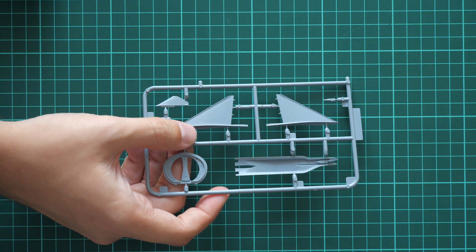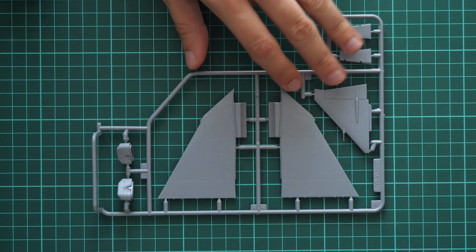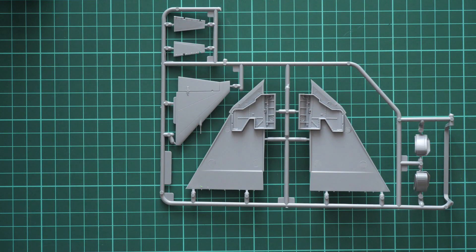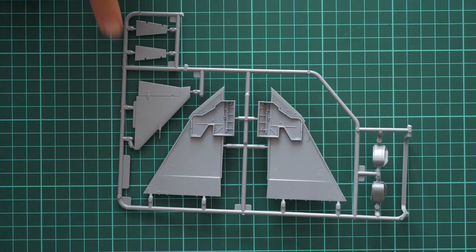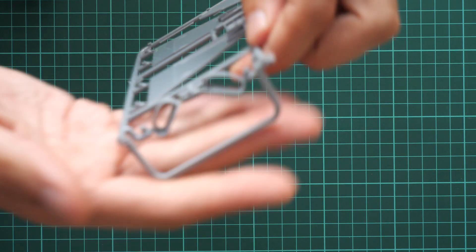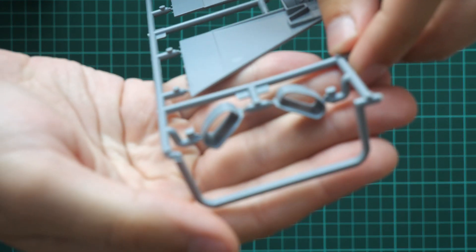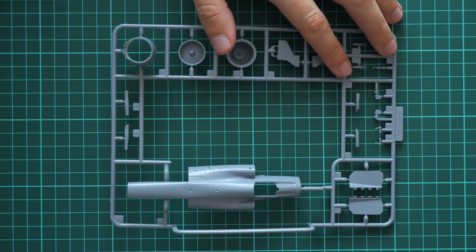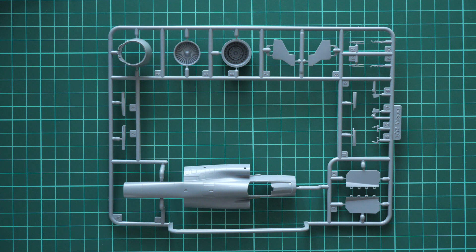Next we have the two top wing halves — as you remember we had one-piece lower half, now we have two separate top halves molded with wheel well segments built into them. We also have the tail area molded together with the rudder and pitot tube, and the frontal section of the air intakes, which is a cool solution for achieving a proper finish. Next we get the one-piece fuselage section, so you won't have to work with separate halves — a different parts division that helps achieve a more realistic appearance with less time spent.